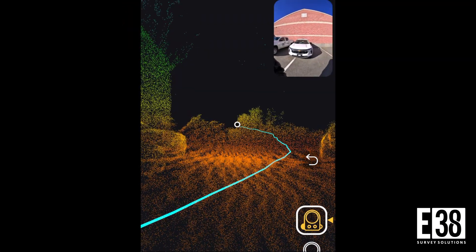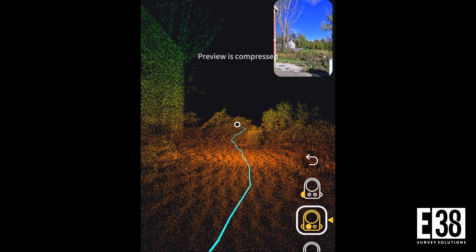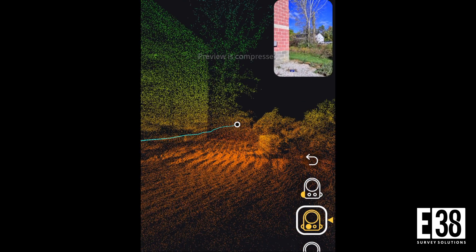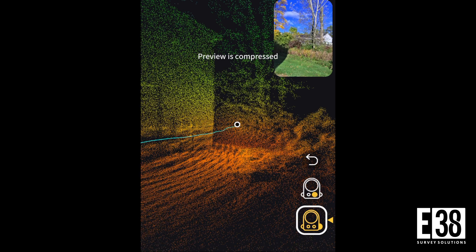As you scan, you can switch views on the fly and determine whether you want the camera view or LIDAR point cloud view as the most prominent preview, as well as the option to select which camera you are previewing to ensure you're capturing the imagery you're looking to recreate in your 3DGS.